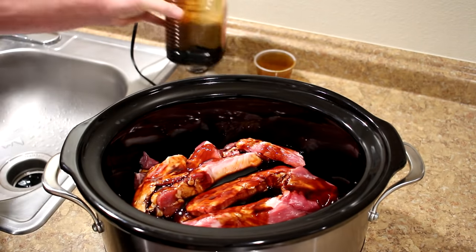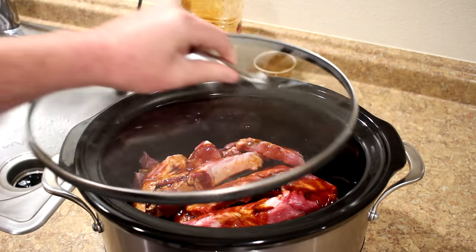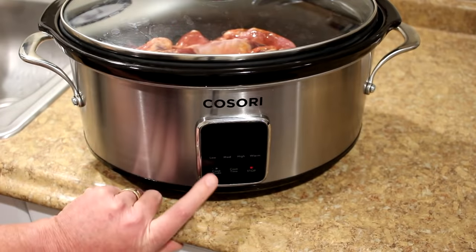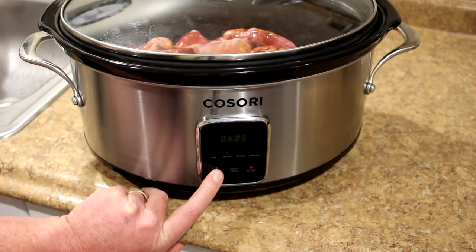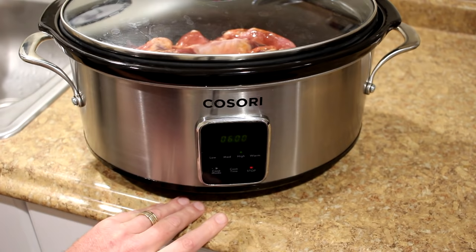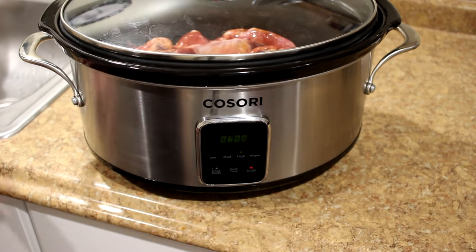Now we'll just get the lid on there and turn this on. I'm going to cook this on high. It's set for six hours, but I'll let you guys know how long it takes.